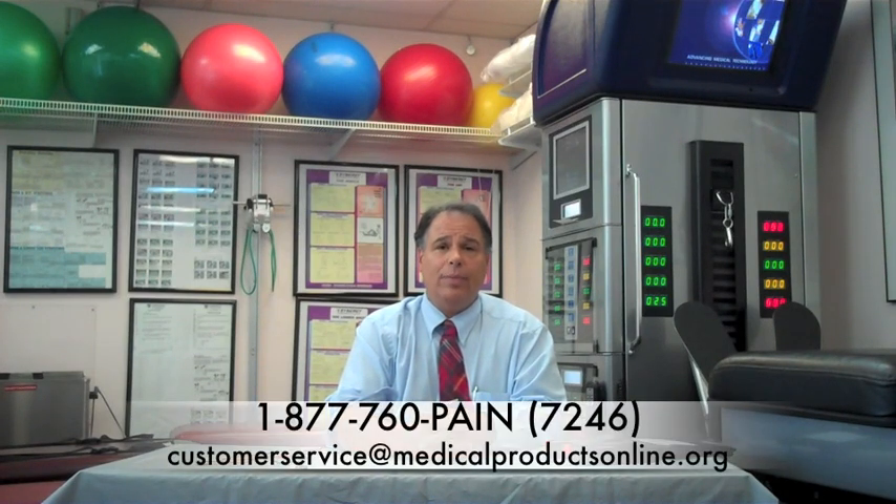We want to thank you for joining us at Medical Products Online. If you have any questions, please feel free to call us at the telephone number on the website, or contact us by email at customersupport@medicalproductsonline. Please remember to consult with your own doctor before trying any of these products. Have a great day.